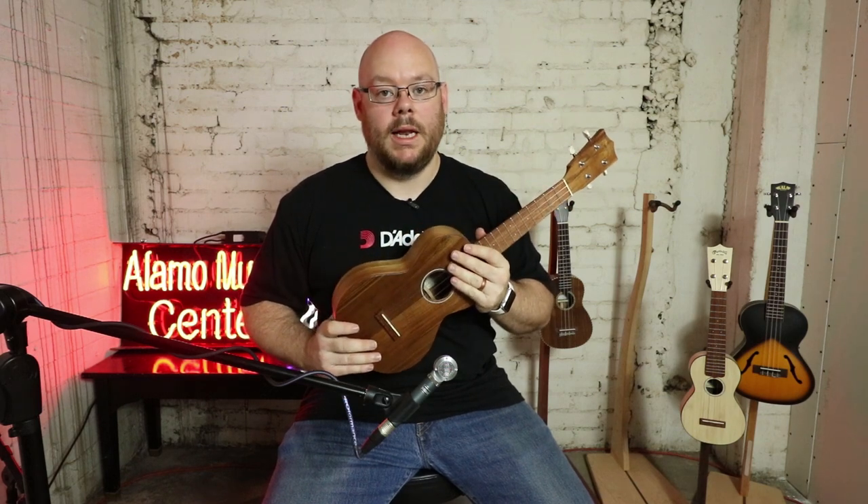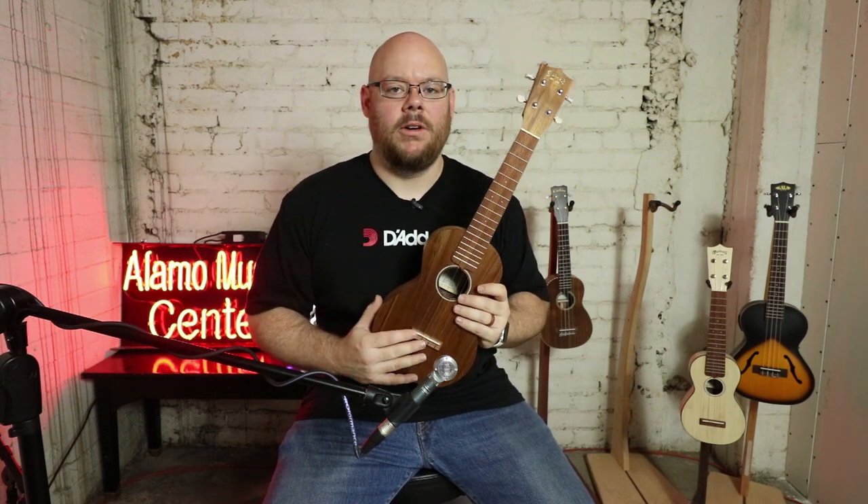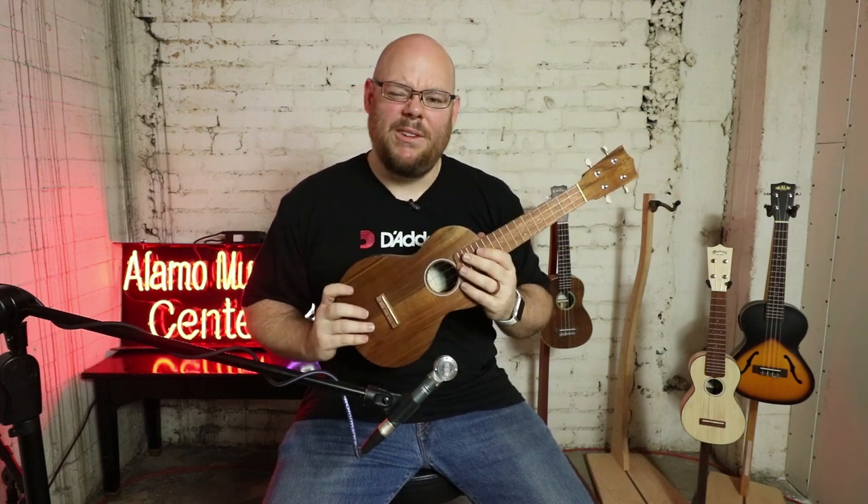Last but certainly not least, topping out the price point, is this ukulele from Martin — the C1K Concert Ukulele. It sells for about $509 and includes a gig bag. What's fantastic is that it is solid Hawaiian koa top, back, and sides. Hawaiian koa is very rare — it only grows on the Big Island above about 500 feet, it's a protected species, and it's native only to that island. It's very rare when that wood becomes available and it's prized for its tonal qualities in a stringed instrument. When you can get it at this price point, it's really a fantastic bargain.